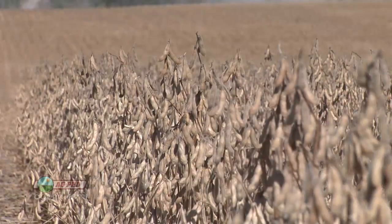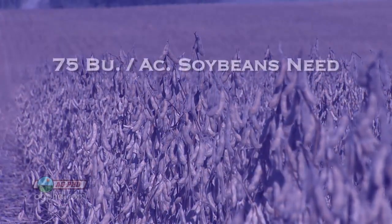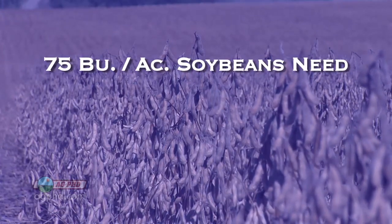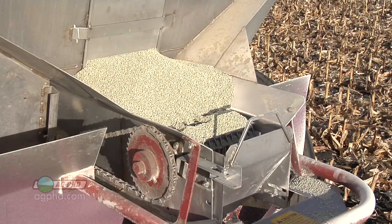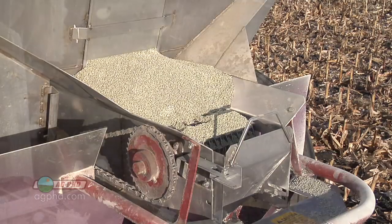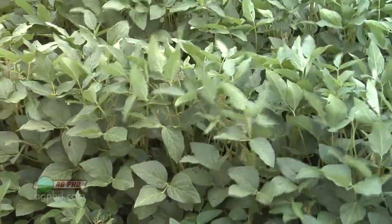You need sulfur no matter what — you need more the higher your yield goal is. A lot of guys are complaining they're only getting 40 or 50 bushel beans just like 30 years ago. We've raised 75 bushel beans on our farm, but do you know how many pounds of sulfur 75 bushel soybeans need? About 30 pounds. If you're not putting out at least 10 or 15 pounds of sulfur to supplement what your organic matter is releasing every year, how is that sulfur going to get there? It's not just magically going to appear — you've got to fertilize for what that crop needs.